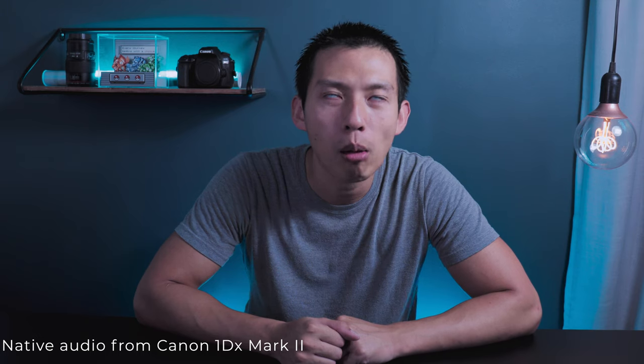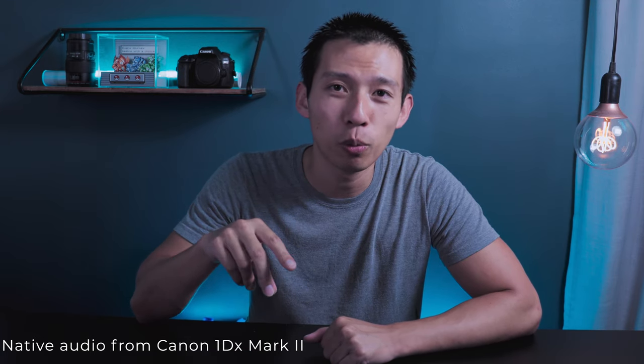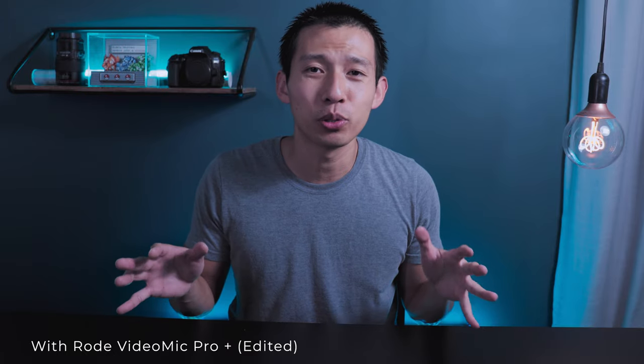This is audio straight from the camera body — no edits done, native camera recording microphone sound quality. Sounds whack, right? Now this is the difference when you add in the Rode VideoMic Pro Plus. Huge difference, right? And finally, this is with the same setup but with a drag-and-drop audio edit. So here are the massive differences between all three. This is the level you want to go to.